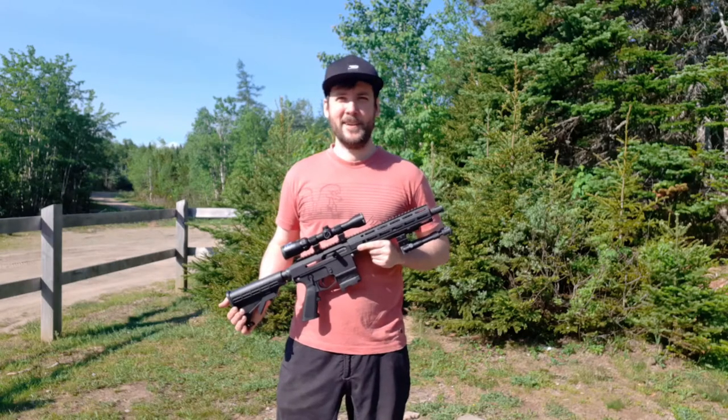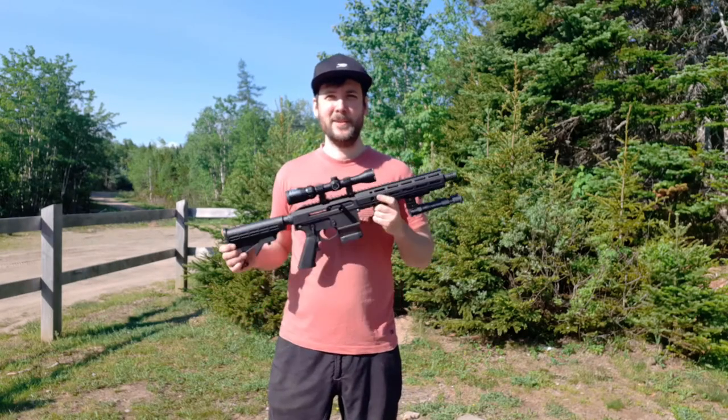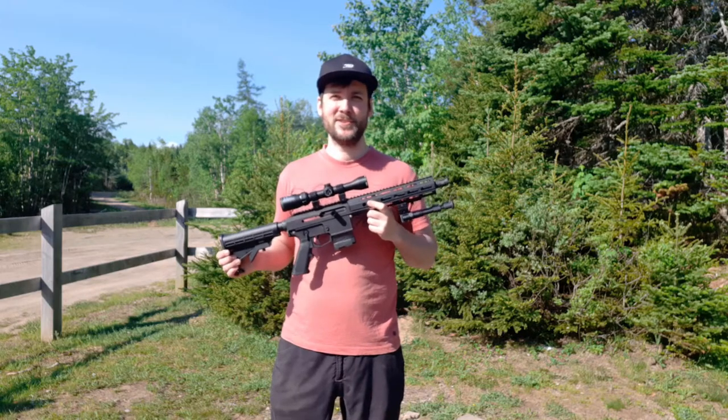Hey guys, how's it going? I'm out here on this beautiful morning with my brand new Spectre Ballistics International LPC.